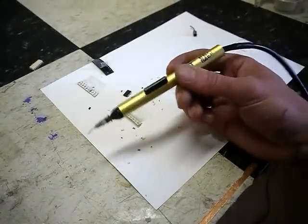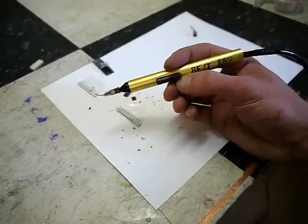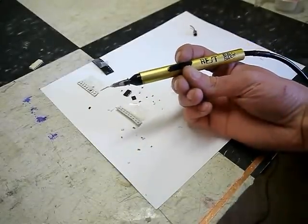This modification only costs maybe less than $10 total, and you'll end up with a actually very nice and very usable SMD suction pickup tool. That's it for today, thanks for watching.